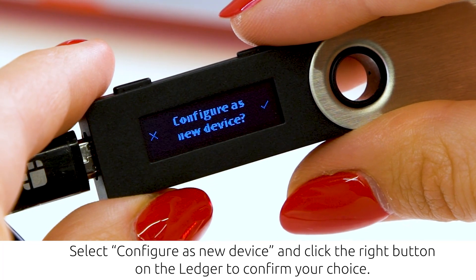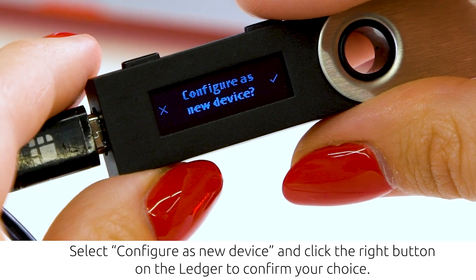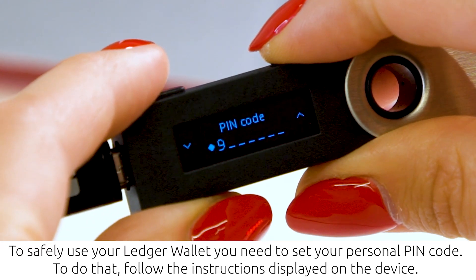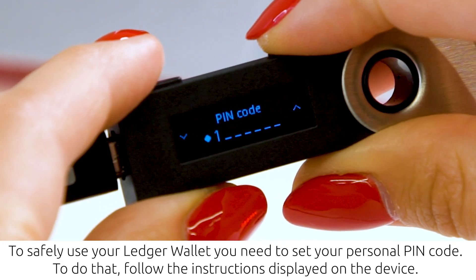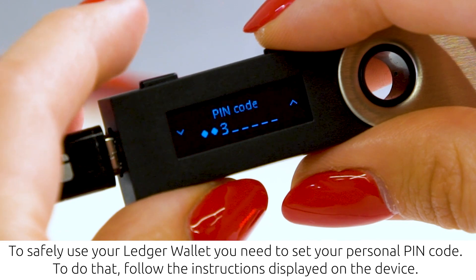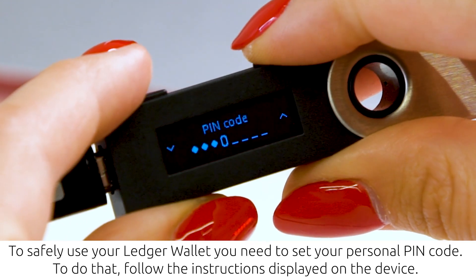Select 'Configure as a new device' and click the right button on the Ledger to confirm your choice. To safely use your Ledger Wallet, you need to set up your personal PIN code. Follow the instructions displayed on the device. Remember that you will need to use this PIN each time you want to log into your device or use the funds.